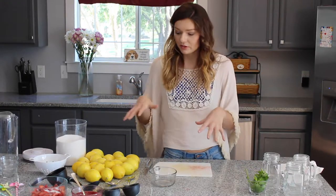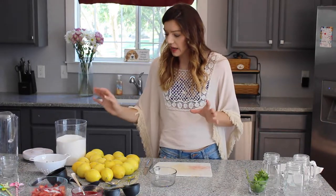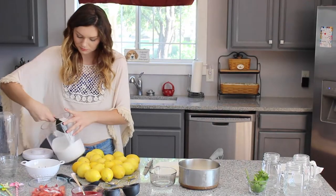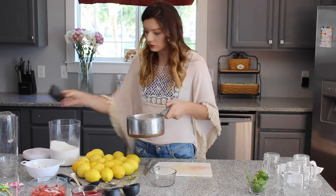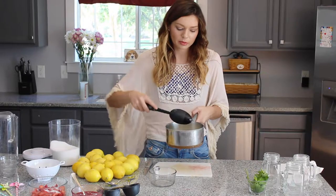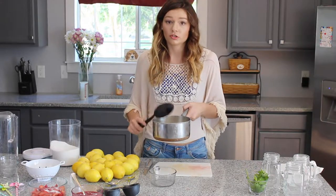Now I'm going to make the syrup for my lemonade base. What we need is two cups of sugar and two cups of water in a large saucepan. Add the water, stir it together a bit, then put it on the stove and bring it to a boil. Once it's boiling, let it sit until all of the sugar dissolves.